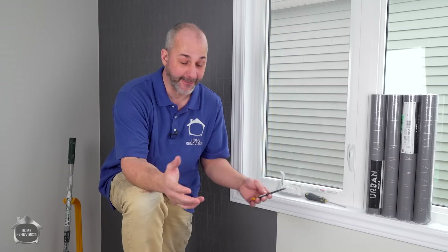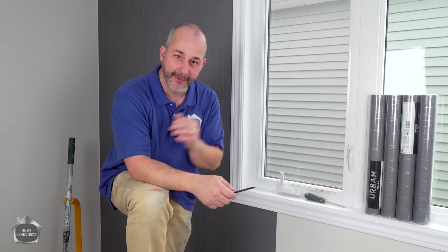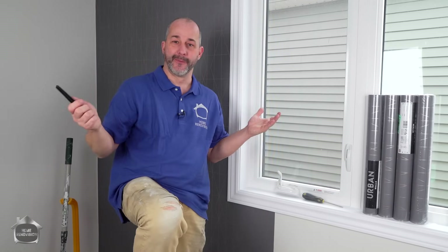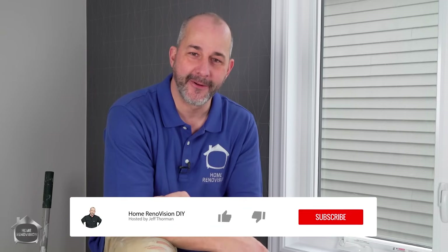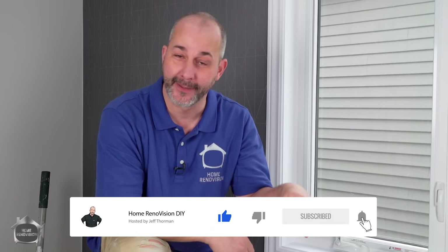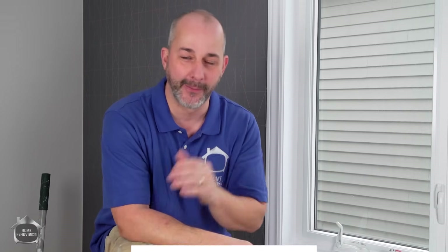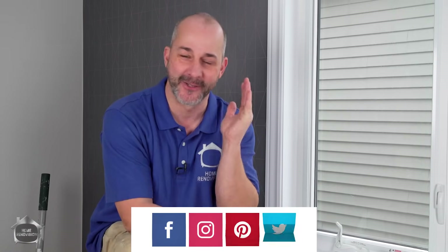The tools for this project altogether are about $20 — it's disposable stuff, not a big deal. $20 adhesive, $20 of tools, a couple hundred dollars for wallpaper, and you've got a brand new room in just a few hours. If you're a DIYer and you're new to our channel, I encourage you to subscribe and hit the bell notification so you get notified every time one of our videos comes out. That way we can help you out week after week to renovate your house.